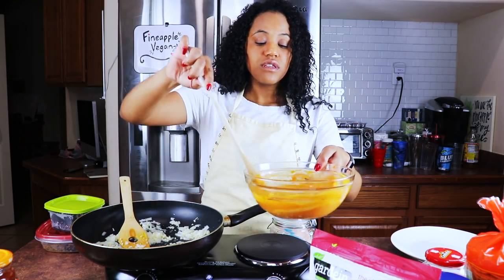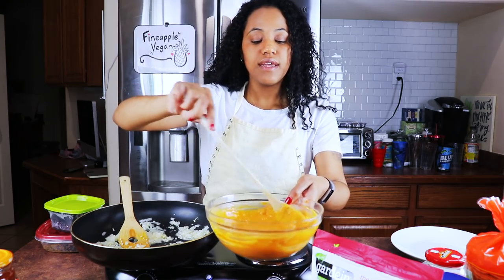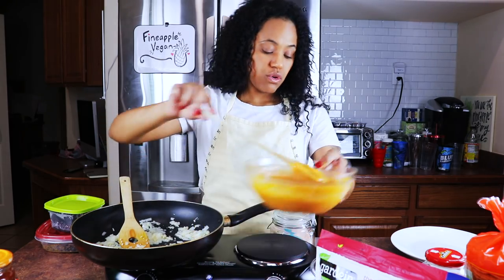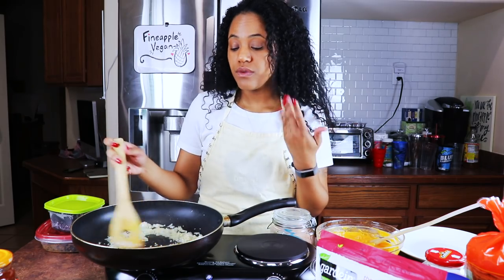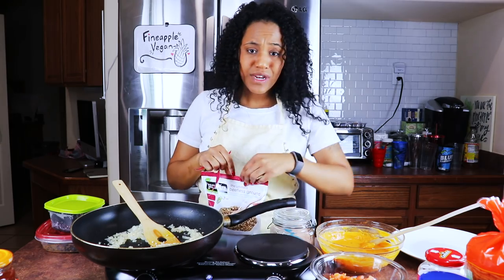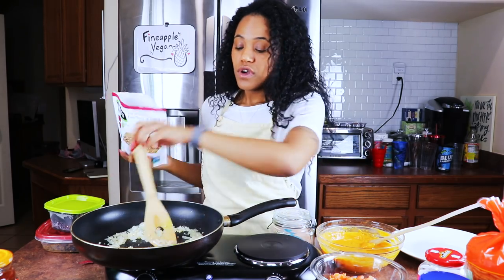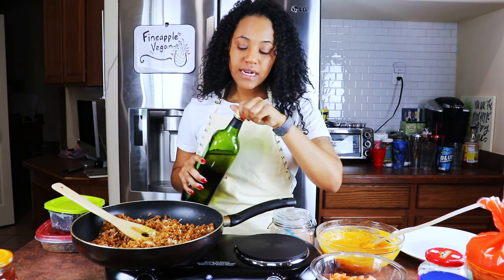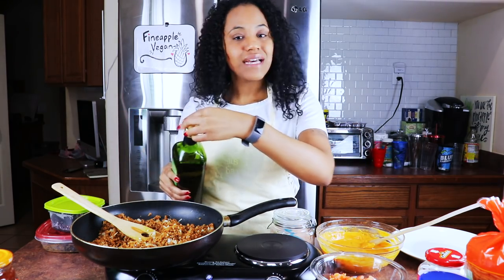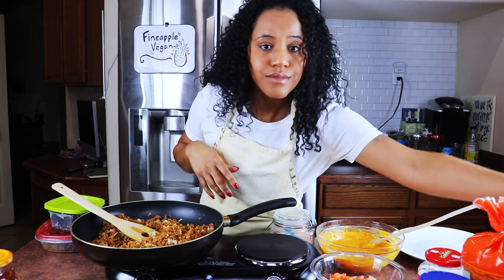While this is sautéing, I'm going to tell you about my cheese sauce. This cheese sauce is just Follow Your Heart shreds that I melted over a saucepan with boiling water in it, and I added some chunky salsa. So good! Now my onions are pretty fragrant — I really wish you guys could smell it. I'm going to get my beefless grounds; I'm using Gardein. You can use whatever kind you want. I sat it in the fridge for a couple hours so it wouldn't be frozen. I'm going to add a little bit more olive oil — I want my sauce to be a little wet.